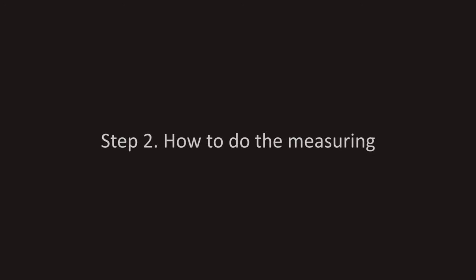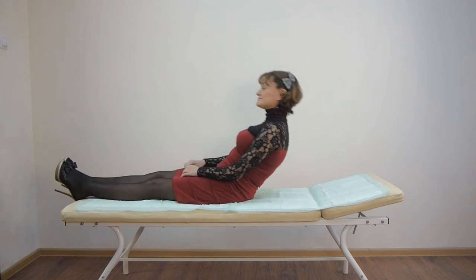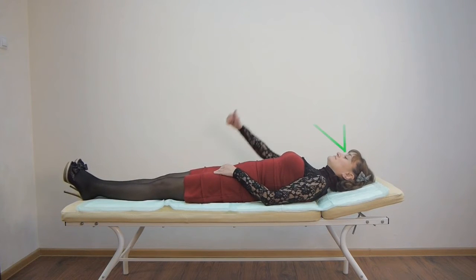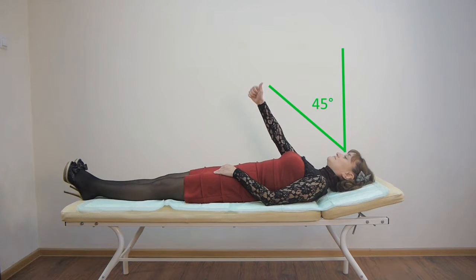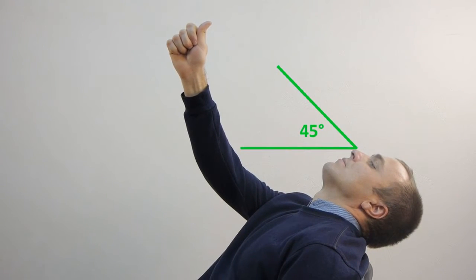How to do the measuring. Ensuring proper patient's position. Patient's position is essential for accurate measuring results. To get the most precise measurements, you need to make sure that the patient's head is tilted back parallel to the floor. The eye gaze line makes up an angle of 45 degrees from an upright direction. You can use your thumb as a fixation point for the eye gaze.